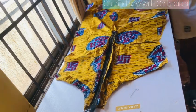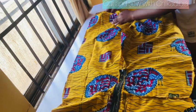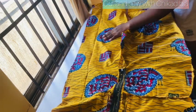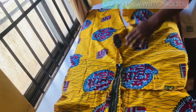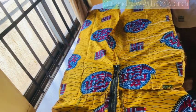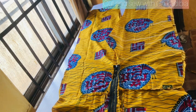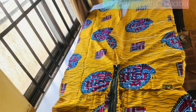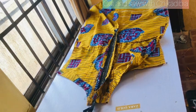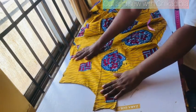Hi guys, welcome back to my channel. Hope you are doing great. In this video, I am going to teach you the proper way to shape your dress after cutting and sewing — after joining them together. If you've not subscribed to my channel, please do well to subscribe, like, share, and comment on my videos. Let's start.